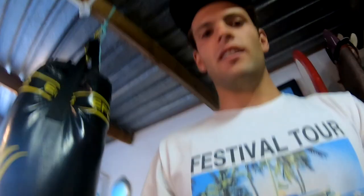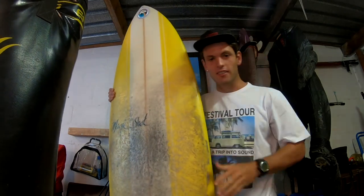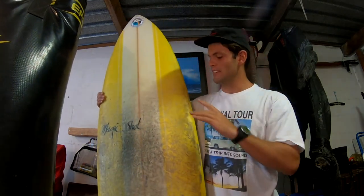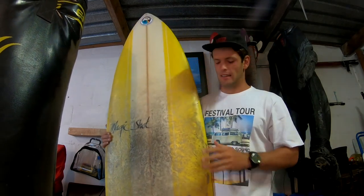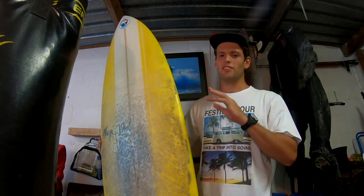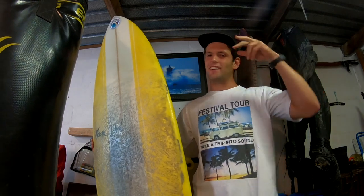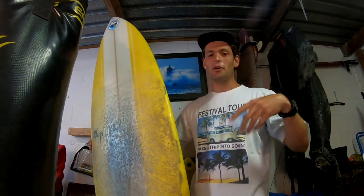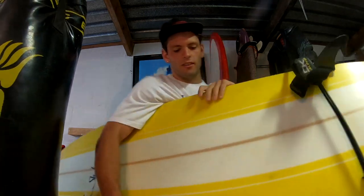And also this board - this is my baby. So this over here, this is a 6'6". Honestly, like perfect - super thick, super volumey. I have so much fun on this board. Only problem is when me and James are surfing pretty big waves - I took a wave, got in his way, ended up jumping off and hit the bottom of my board. So I need to get this fixed, but check it.